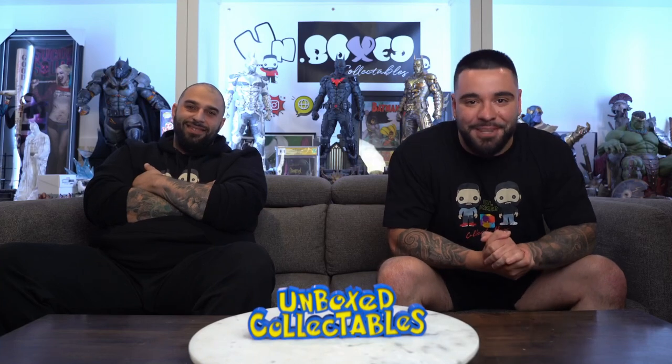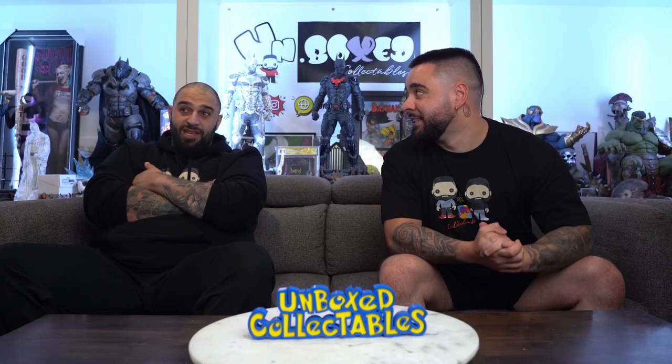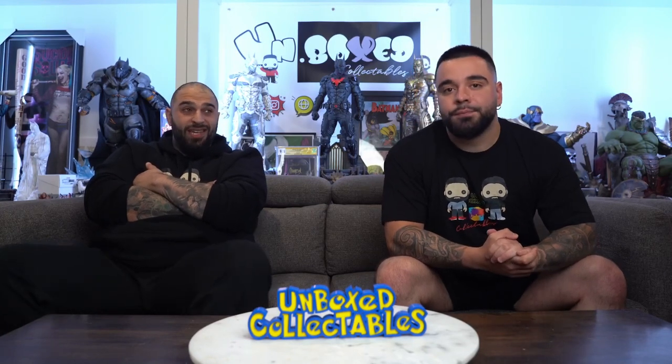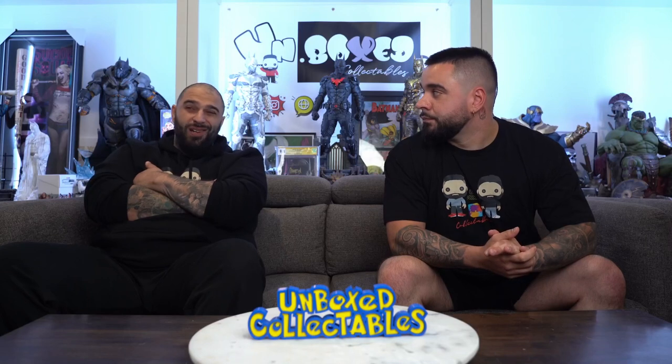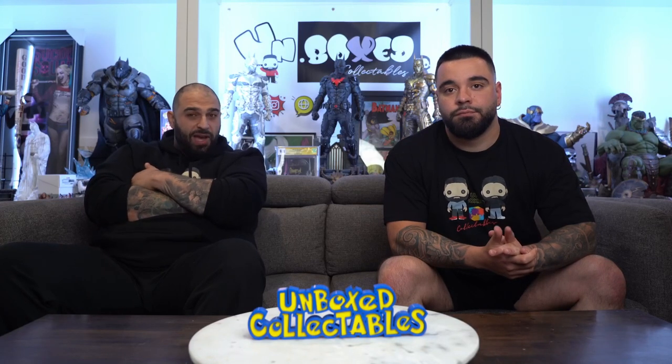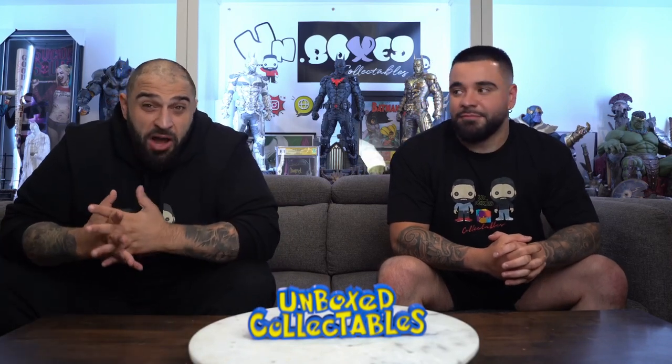Hey guys, Unbox Collectibles back for another piece. Today we have a custom piece — a Blade on Throne. How impressive is this? It is absolutely beautiful. I've been waiting a very long time for this. It's a quarter-scale Blade on Throne, a custom third-party unlicensed piece. It took a little over 14 months to arrive due to factory issues, but it's finally in hand. Blade is one of my top five Marvel characters — I absolutely love him, right up there next to Wolverine and Hulk.